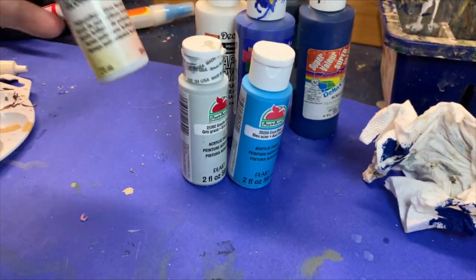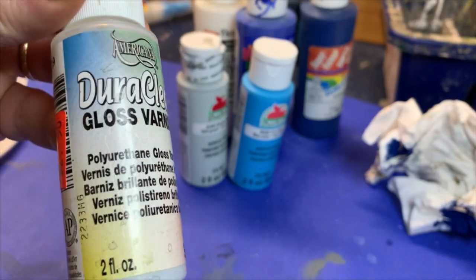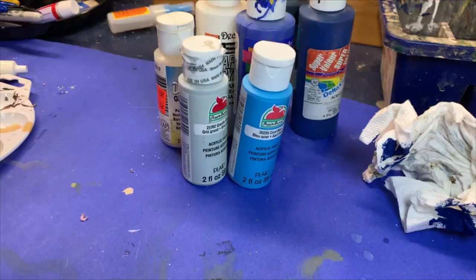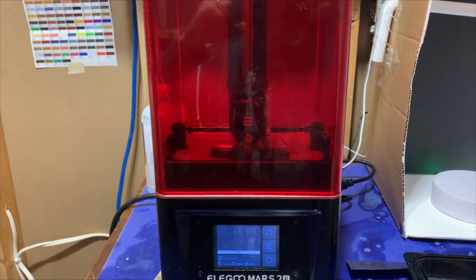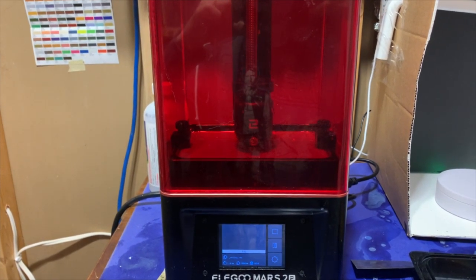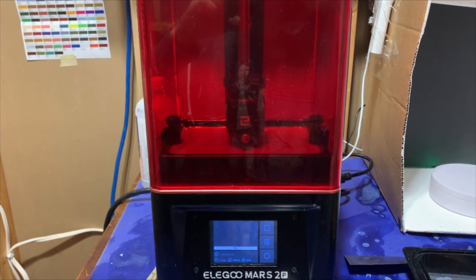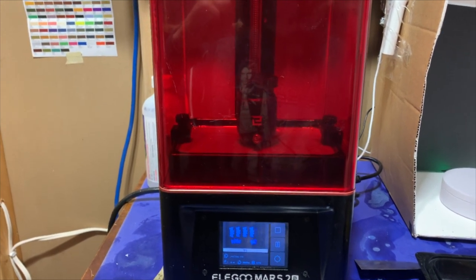You could probably use a gloss varnish as well. For this video, we're going to use some 1940s-era cars and trucks that I 3D printed. I found the file on Thingiverse, so if you're looking for something similar, you can look it up there.